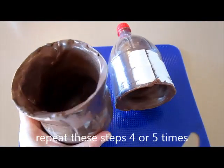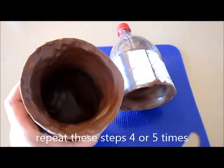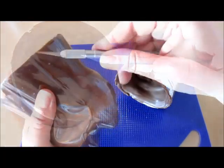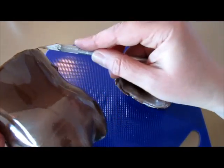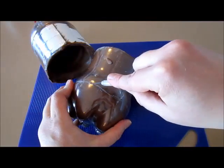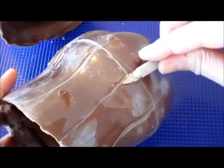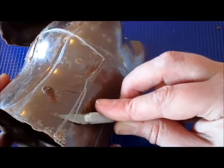I repeated the steps about 5 times, and you can see the inside of the chocolate is really nice and thick. Now we're ready to cut the plastic from the chocolate. First, you might want to make little scratches along the side just to get it started — you don't want to cut the chocolate. Go all the way around the bottle and then you can start sliding it off.